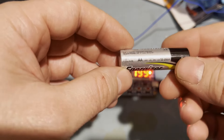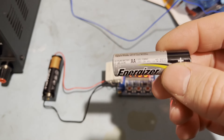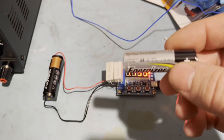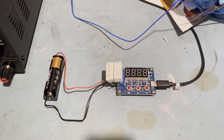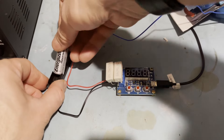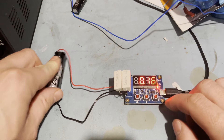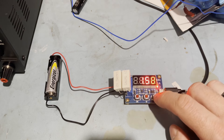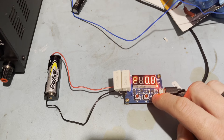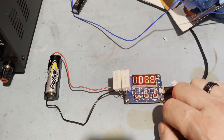The Energizer Industrial is dated December 2033 for the expiry. If it has a 10-year shelf life it must have been manufactured around December 2023, so this one isn't particularly old. Starting voltage is 1.58 volts. Setting the discharge end voltage to 0.8 volts and beginning the test. The next one to be tested after this is the JCB, best before 2030.